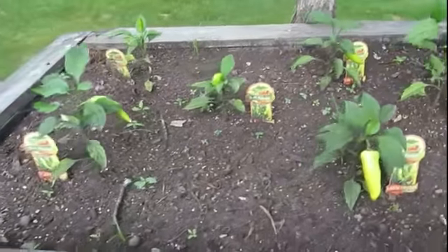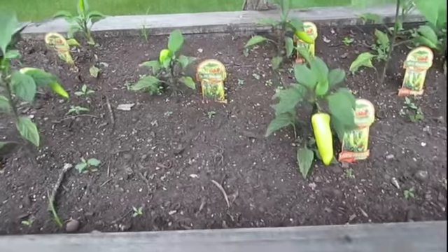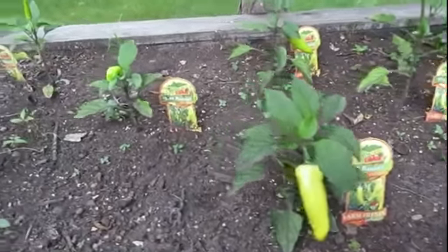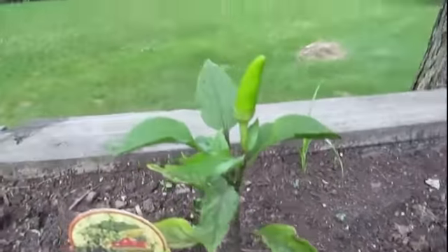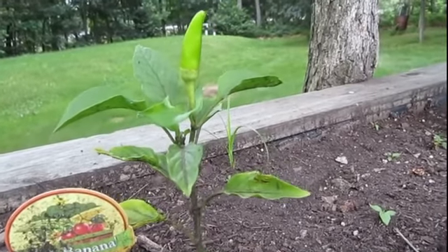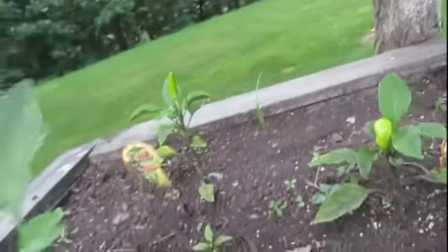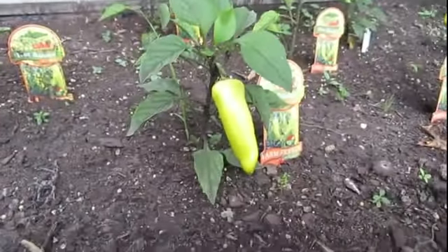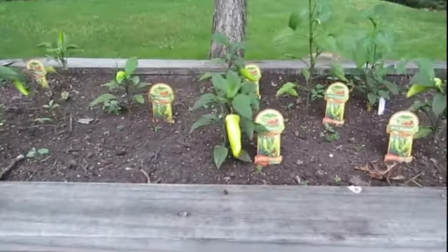They're certainly looking more like hot Hungarian wax peppers. Most of these are hanging down now, but this is a prime example of what hot Hungarian wax peppers do — when they first start their pods they stand straight up in the air, and then as they get a little bigger, like this one here, they start to hang down.